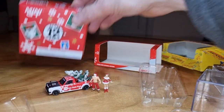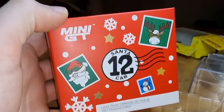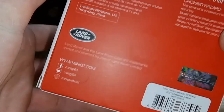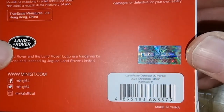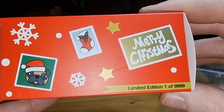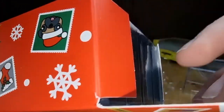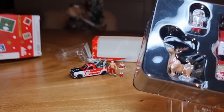Then I have one from Mini GT — this one also comes with some figures: Santa Claus and a moose — a reindeer, I have to say. Here you see the back. Land Rover, officially licensed by TSM Model. Barcode, article number. Merry Christmas, limited edition, one of 10,000 — is that limited? I guess so. If you put on the package that it's limited then it is limited, but that is what we want, right?